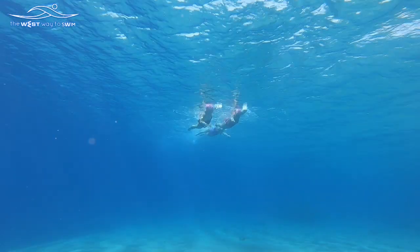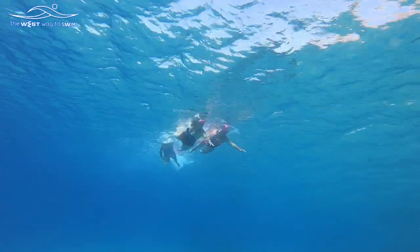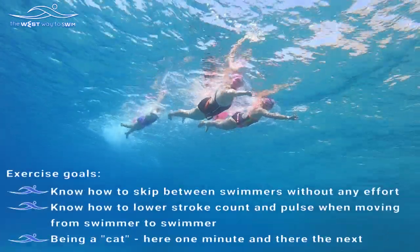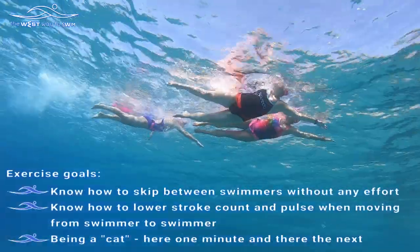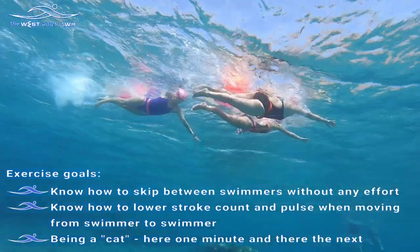The quick transition between swimmers is one of the most important exercises for an open water swimmer. Exercise goals: know how to skip between swimmers without any effort, and know how to lower your pulse and stroke rate when moving from swimmer to swimmer.